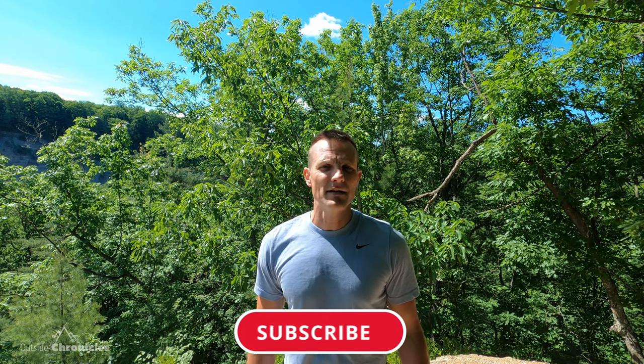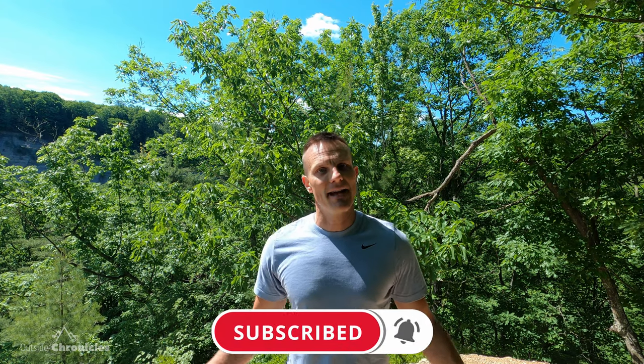I hope you liked this video. If you did, be sure to click that like button. If you want to see other how-to's and adventures, be sure to subscribe to my channel. That's it for now — I'll see you guys outside.